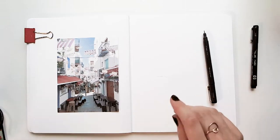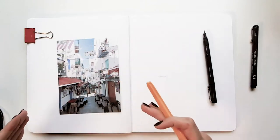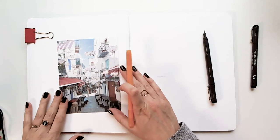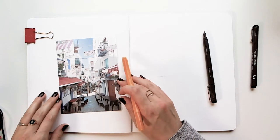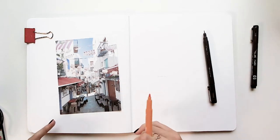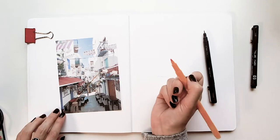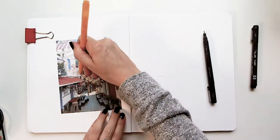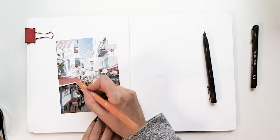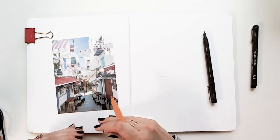First, I want to point out what I look for in a photo. This one is pretty easy because I'm seeing lines in the direction I want to focus on, along with shapes. You'll see a vanishing point — the angle of the building makes it easy. If I follow these lines they converge right here, which has become my vanishing point. This is also my horizon line.